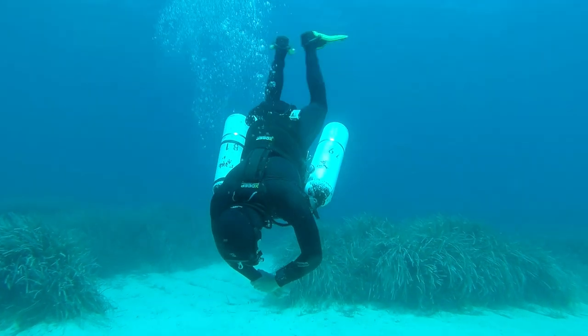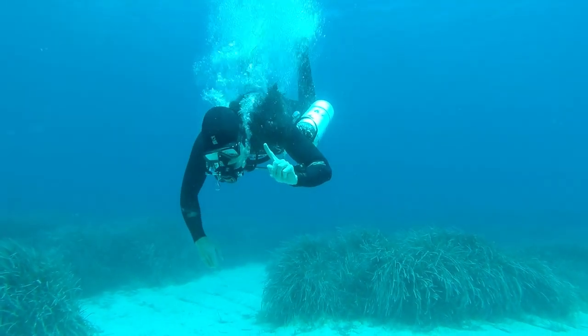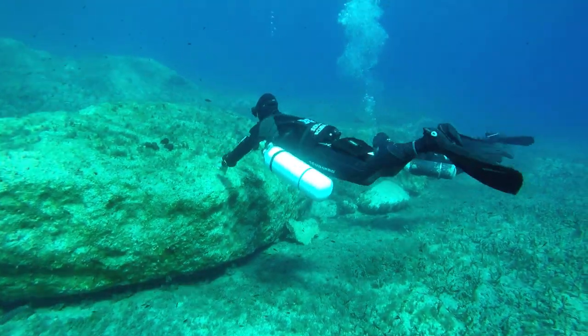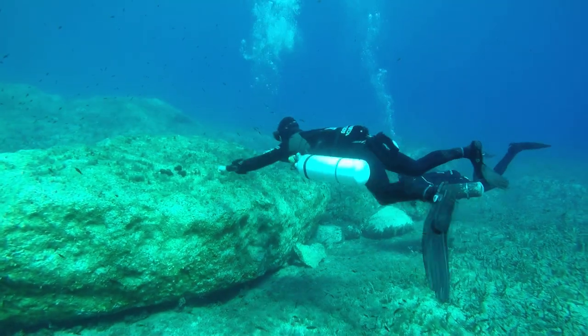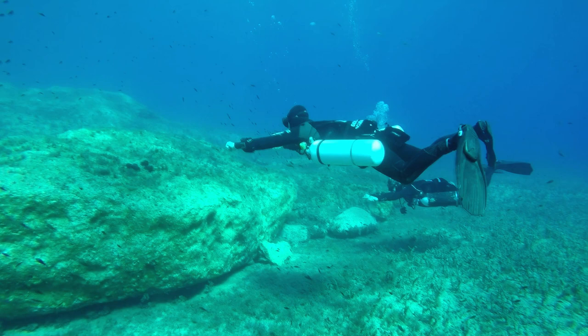The best way you can fix this is to have a stationary object to look at. The diver you can see closest is using the top of the rock. The diver further away is using the middle of the rock. I suggest using the middle would be a better idea.